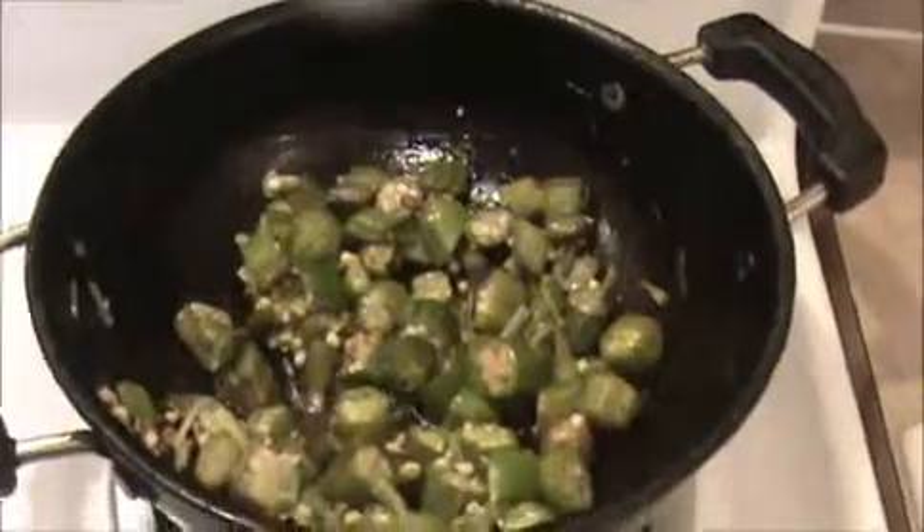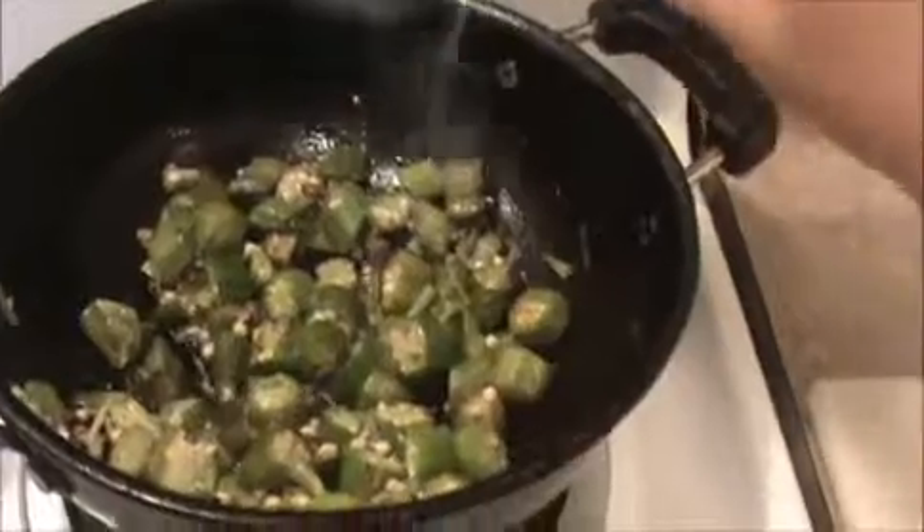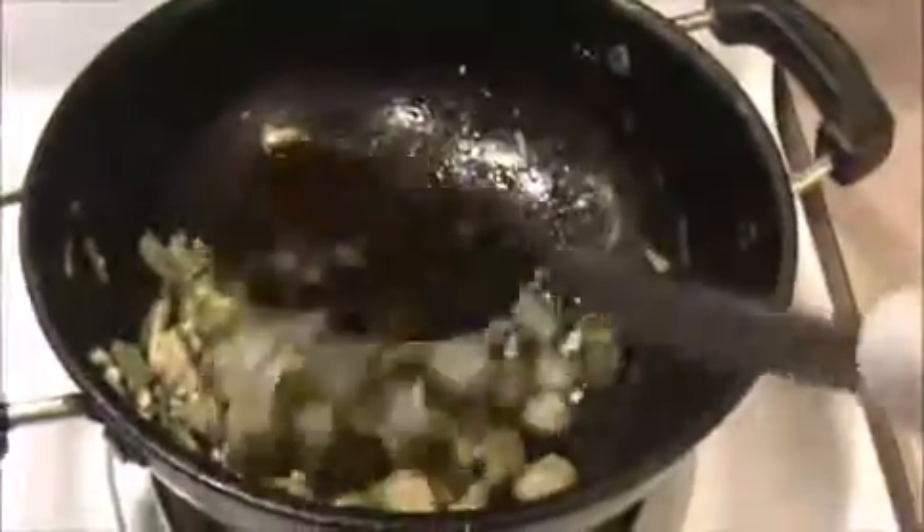Our okra is almost cooked. Now I'm going to add pepper powder — this is optional, if you want you can add it, otherwise it's not necessary. Sauté it nicely. We have cooked it almost because there is no stickiness now.